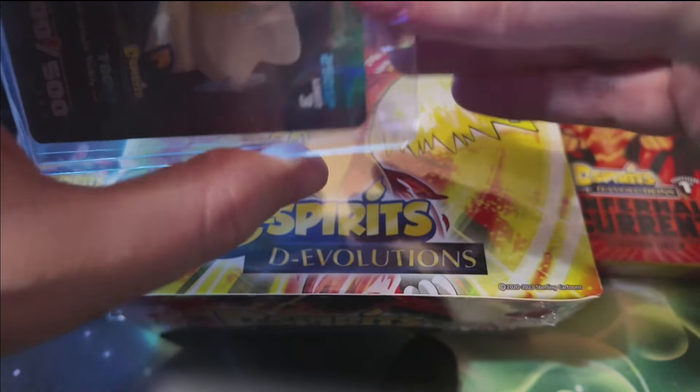This set is from Kickstarter and is still available on the D-Spirits website — I'll have a direct link below. Don't Google 'D-Spirits'; you have to search 'D-Spirits online' to find the website. These boxes are still in stock with limited quantities since they were Kickstarter. Booster boxes are $60, so nice and affordable. We've also got the starter decks — we're going to be opening everything and showing you what the new D-Spirits set is all about.